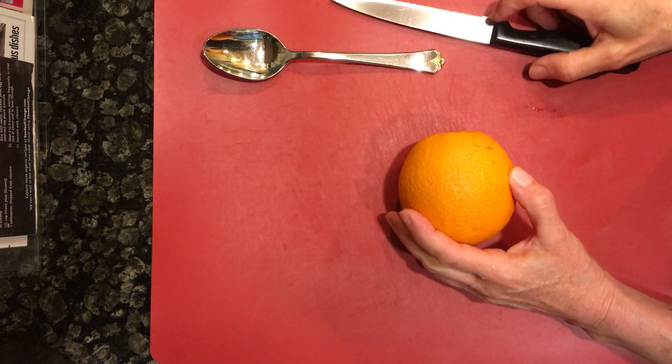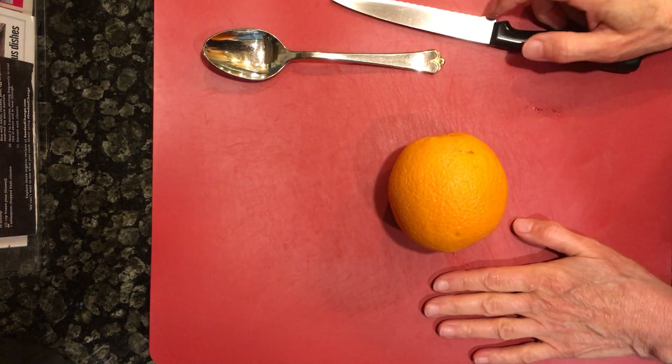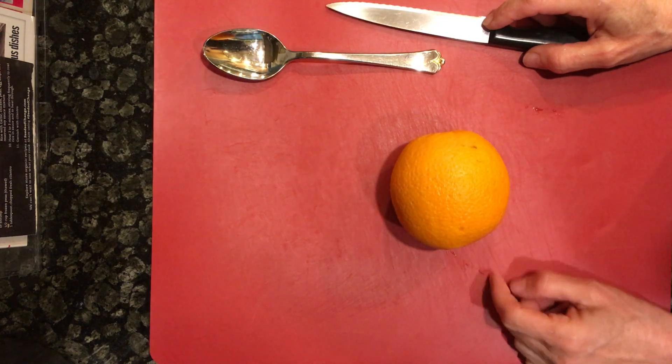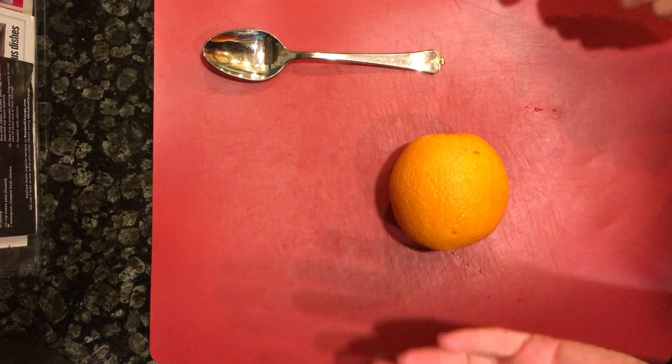Welcome to Mom's Kitchen Lessons. A while back I was showing you how to do an orange in a way that I had seen on YouTube, but it wasn't really working well.